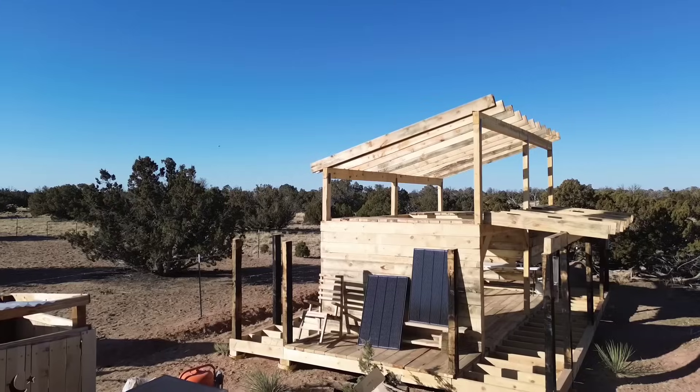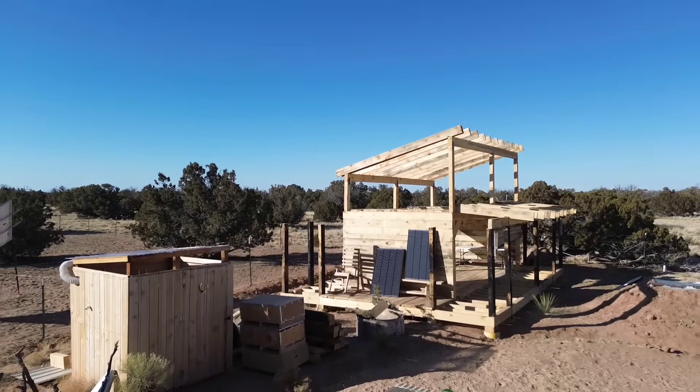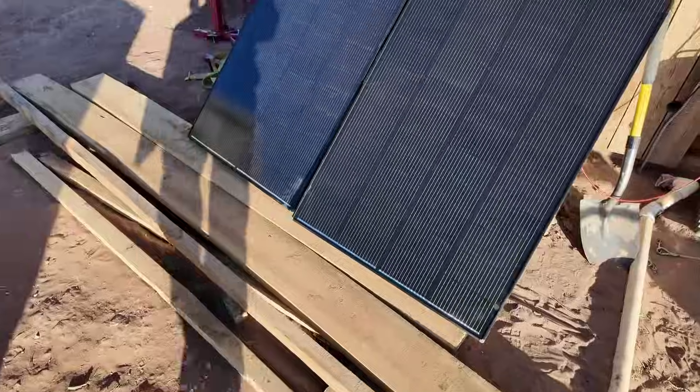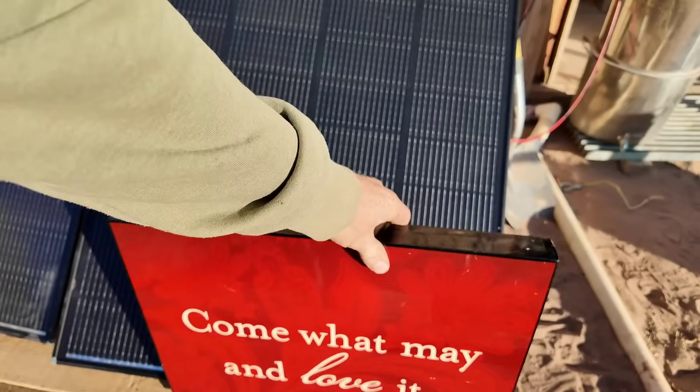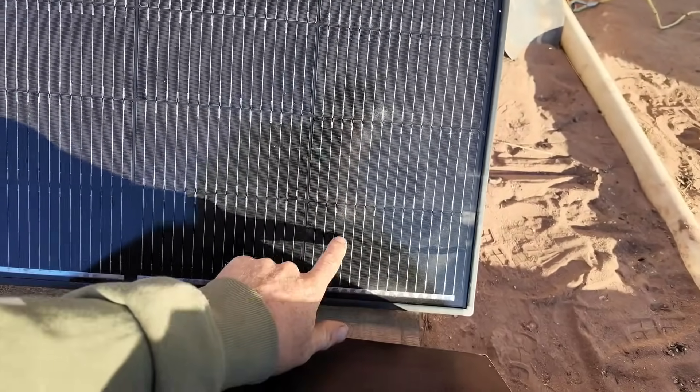So anywhere that you have a position where shade actually hits your panels, a panel like this might be ideal for you. How do these panels work? It's not uncommon to have as few as 5 bus bars, while these pack 16 bus bars into each cell square.